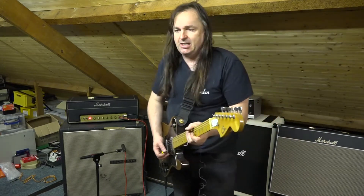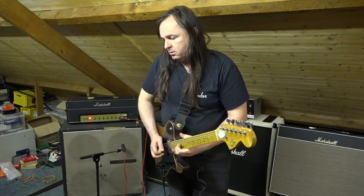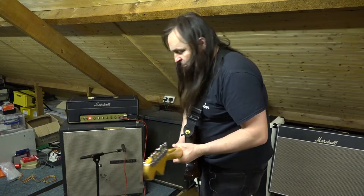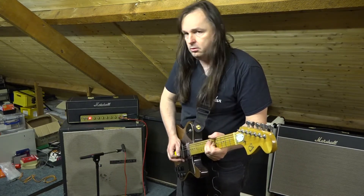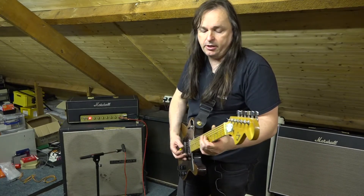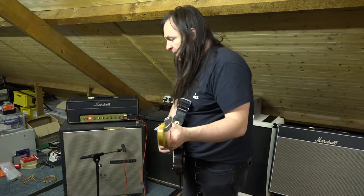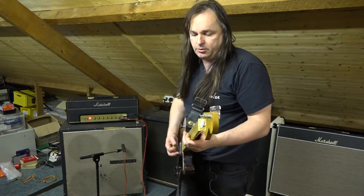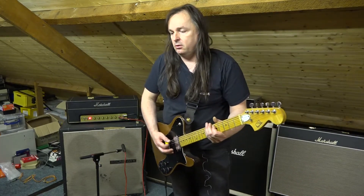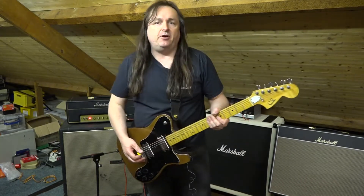It's got that great typical 80s sound to it. You can really hear the speaker delivers the mids really nicely. This is just a gain boost — if I stick the treble on as well — you know, 60s vibes right there.